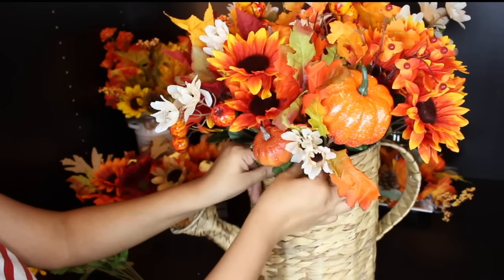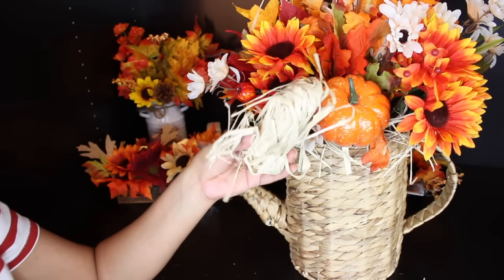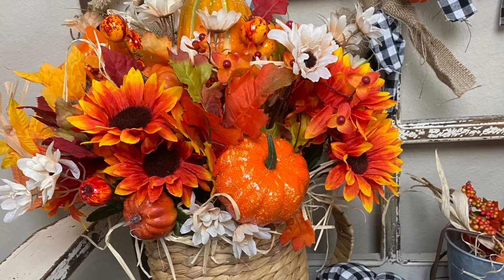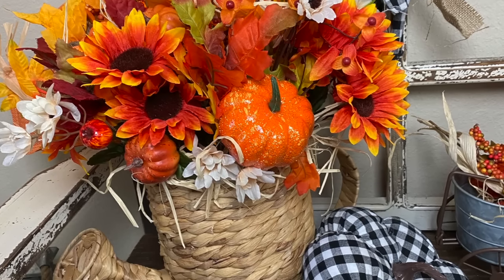Last but not least, I thought this arrangement needed just a little bit of something, so I did pop in some raffia. And it's as easy as that — another DIY is done and I think it turned out so cute.